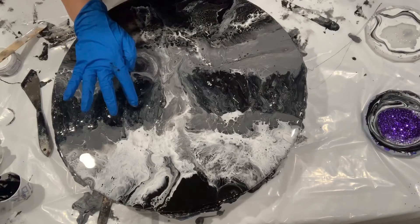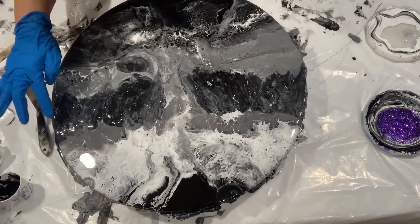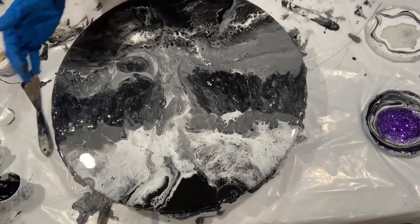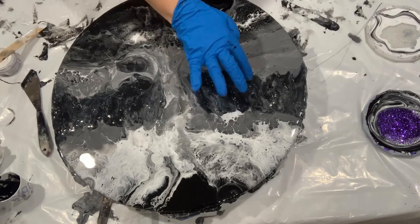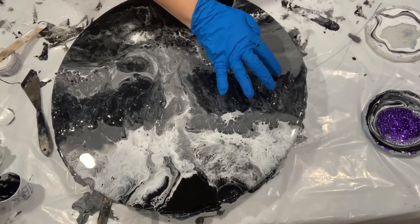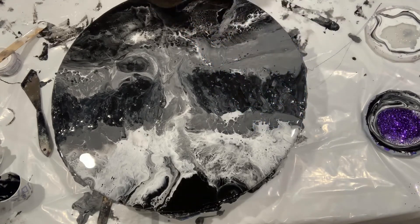The molding paste I put there — okay, so the molding paste looks like it's kind of bumpy, and that's what it is. It's bumpy because that is a molding paste. I'm going to give you a close-up right now.